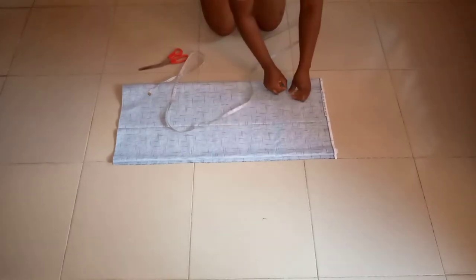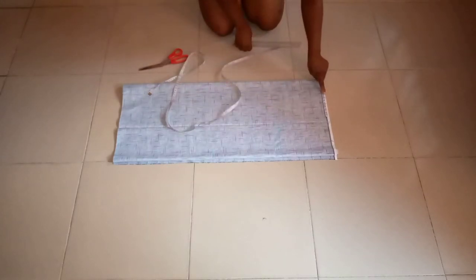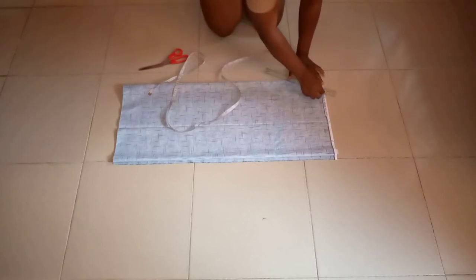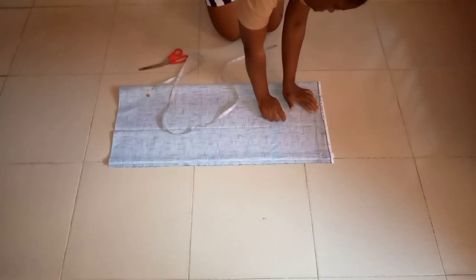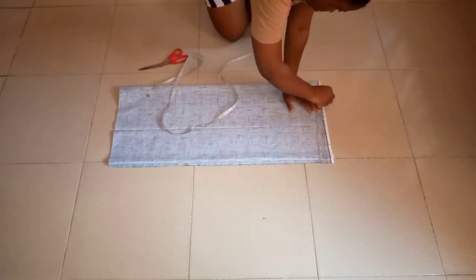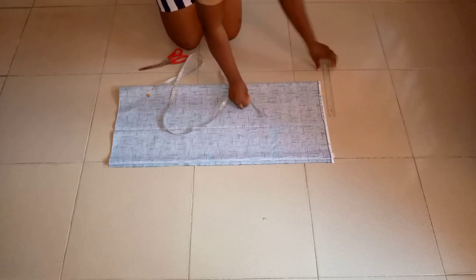For the depth of the neck, I'll be using 6 inches. I'll connect it from that 4 I took for the width down to the depth of 6, connecting width and depth together using a ruler — that gives us the V-neck shape. From the neck to the shoulder, come down by 1.5 inches from where you took the shoulder measurement of 9, and connect it with your ruler.